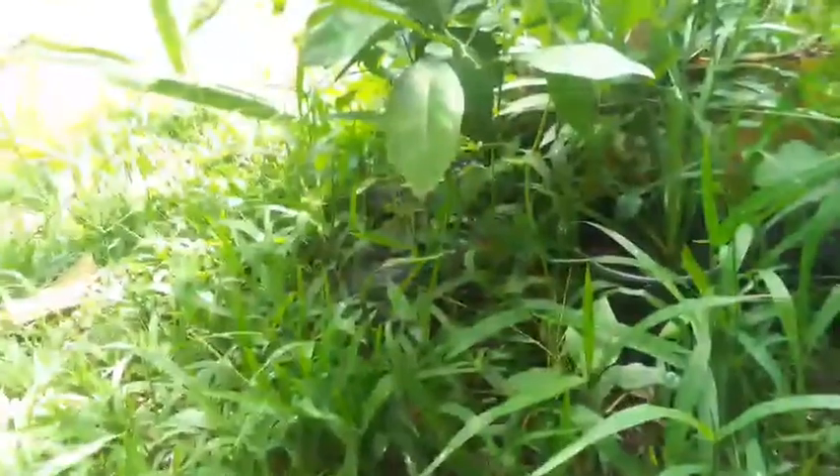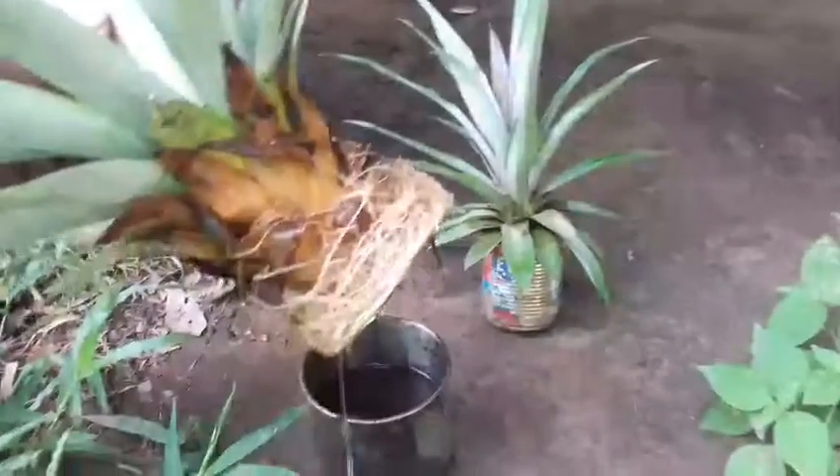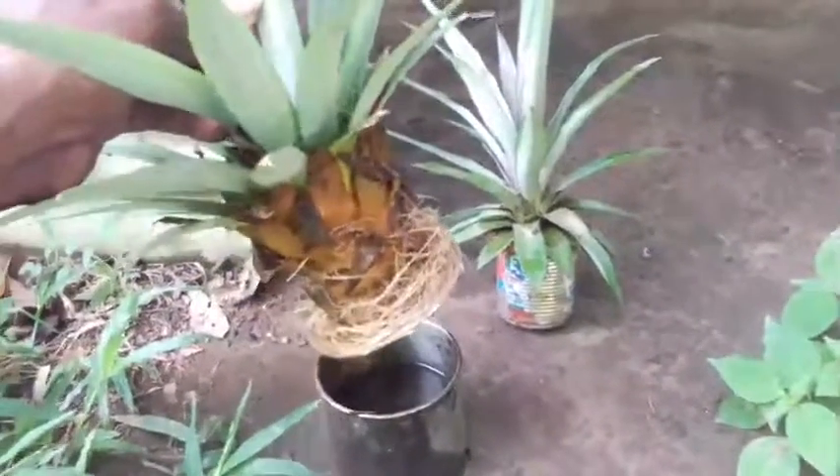Let's check out some others. Here is one, and here we have a couple of them. All of these started from pineapple tops.